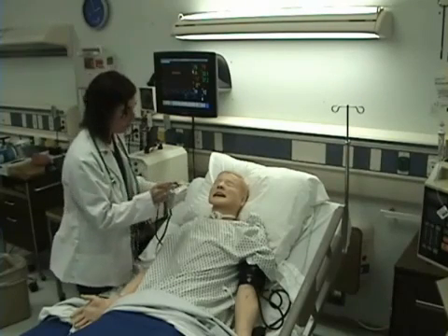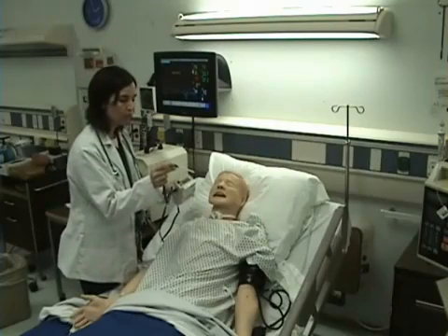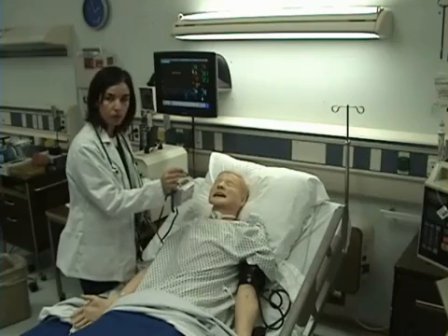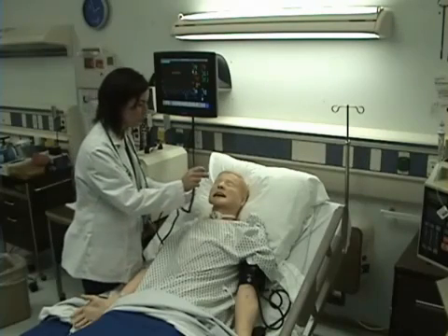I'm going to ask my patient to open their mouth and I'm going to place the probe under the tongue, as far back to the molars as it will go, and ask them to hold it.